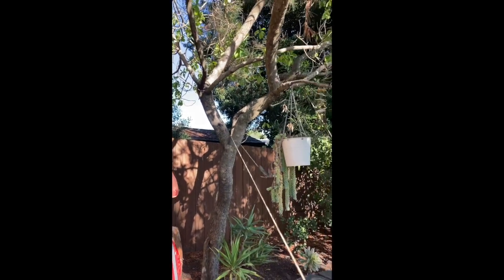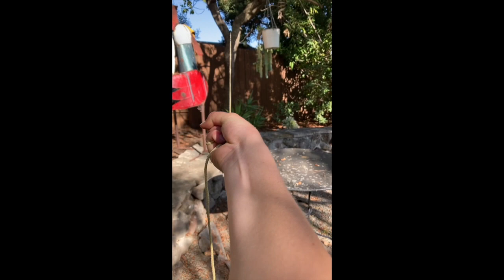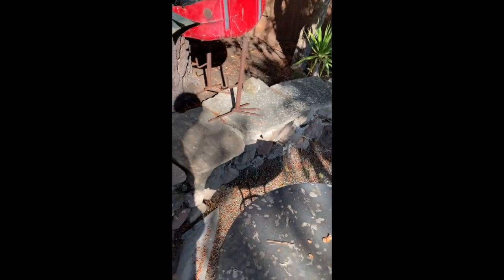I'd like to note that in this clip it's working perfectly, but it doesn't always hook onto the branch right away. Sometimes it takes more than one try, or it doesn't hook onto the branch at all. It may not look it, but right now I'm putting my entire body weight on the rope and the grappling hook.